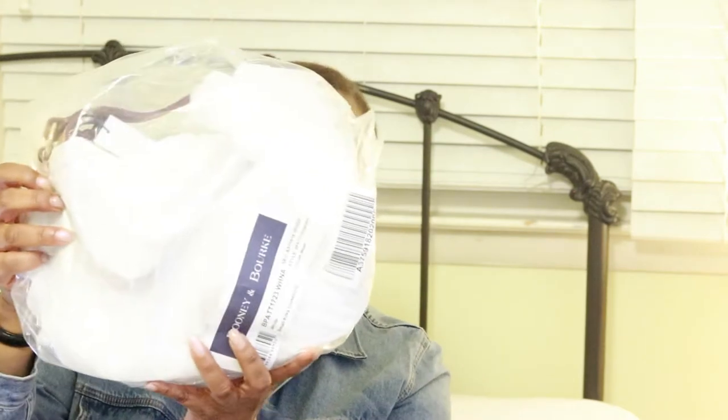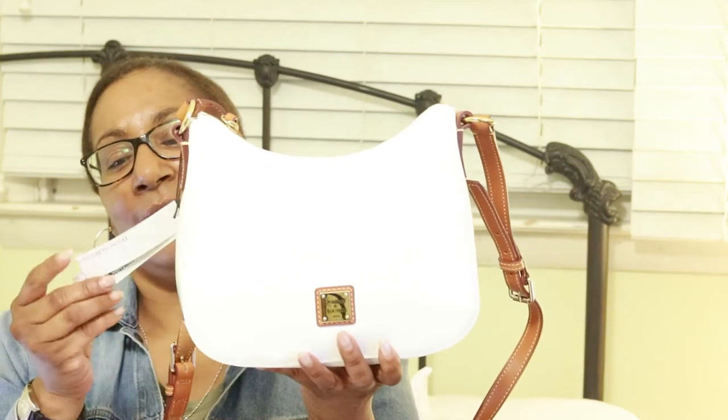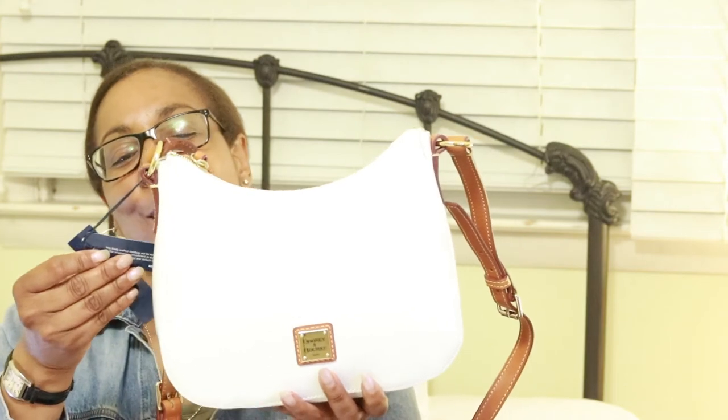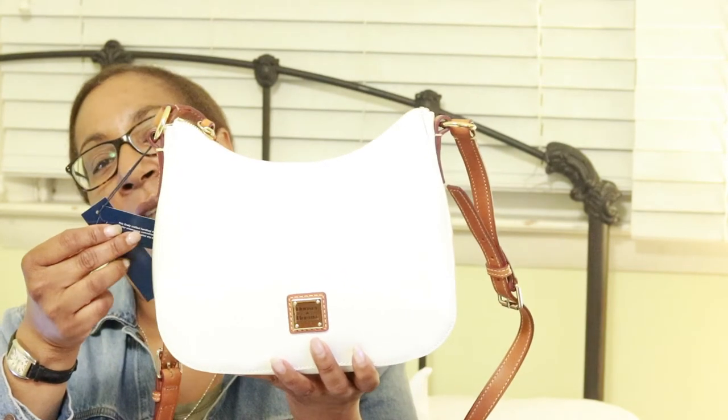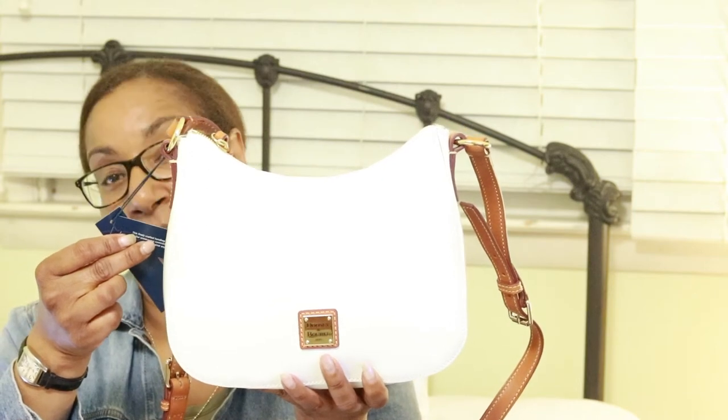So let me show you the bag. There it is. And this is the bag — it is the Dunian Burke. It is a small Kylie crossbody, and the color is white.